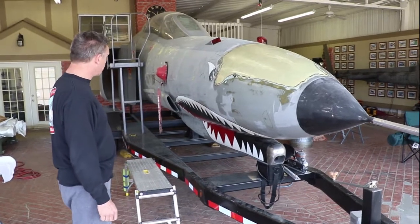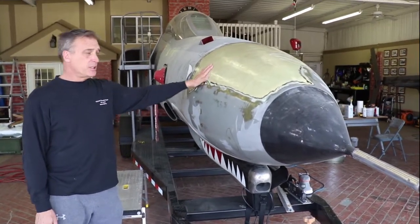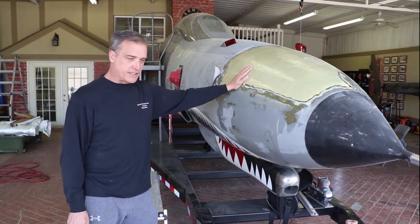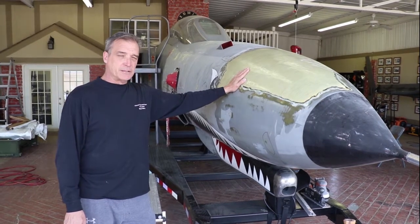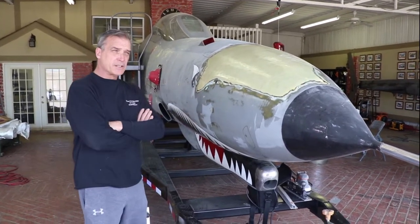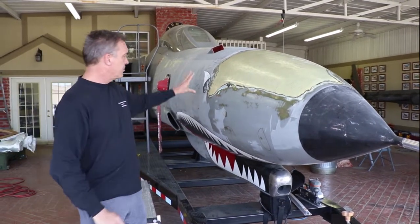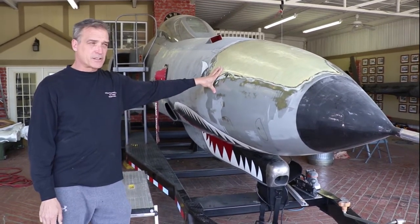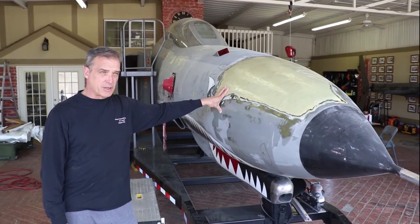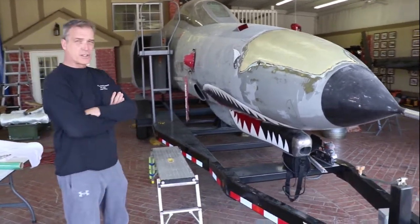The aircraft was originally a German F4F — the serial number was 72-1156 and the German number was 37-46. It was involved in a catastrophic accident where the engine caught on fire and they deemed the airplane non-repairable. They sent the cockpit section to Holloman Air Force Base for the 20th Fighter Squadron to use as ground familiarization training for pilots. After they retired the German program, they sent the cockpit section to a local scrap yard in Alamogordo, New Mexico, where we purchased it from — actually from Roger Johnson, who purchased it from the scrap yard. They had taken everything off and basically it was just a carcass when we started.